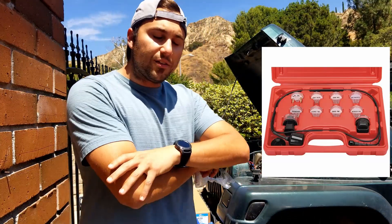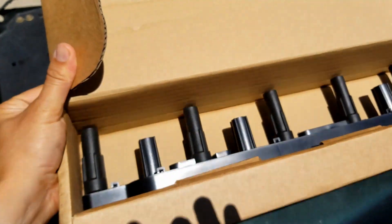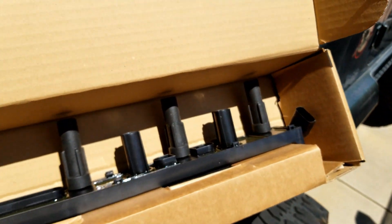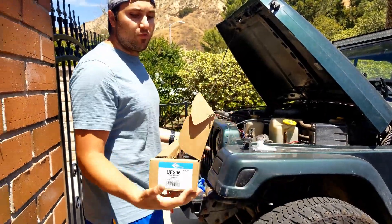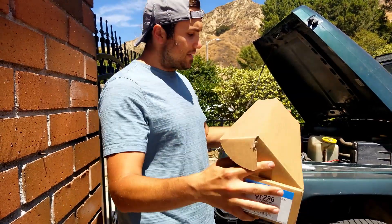Someone recommended doing a noid light test to see the wiring of the injectors — I think that's a great idea, something we'll make a future video on. Some others suggested changing the coil pack, so that's what I have right here with me. I have a brand new coil pack — the link will be in the description below. The coil pack that's currently on the Jeep has been on there for 250,000 miles, so I'm not upset about replacing this part regardless.